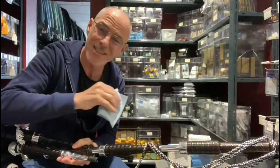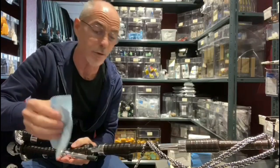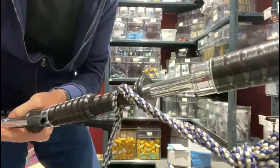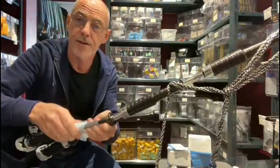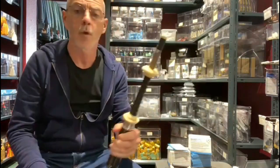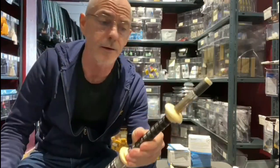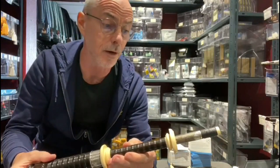I'll show you this on silver nickel and silver because it really does show you the difference. It's probably very difficult to see in the light, but you just quickly rub over it with the cloth and it polishes it up really, really well. I'll show you that on silver nickel now.